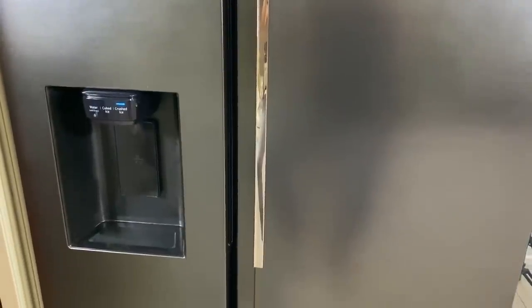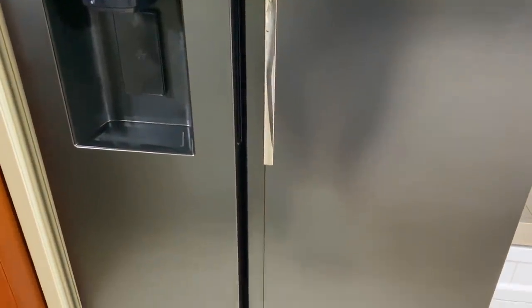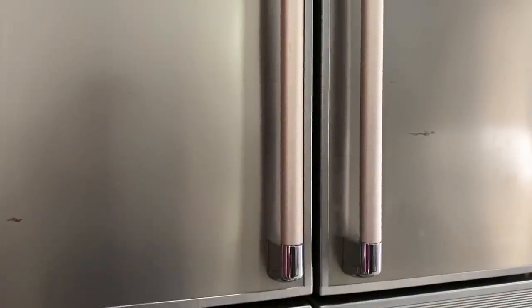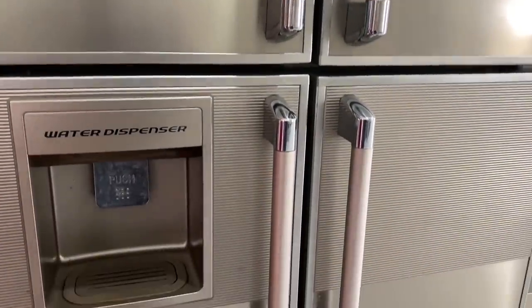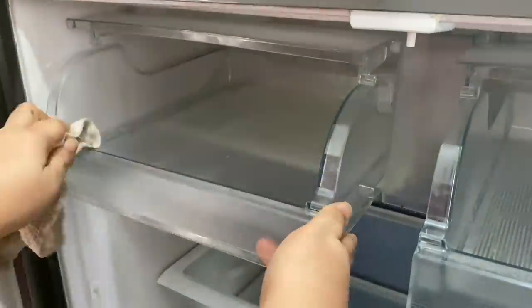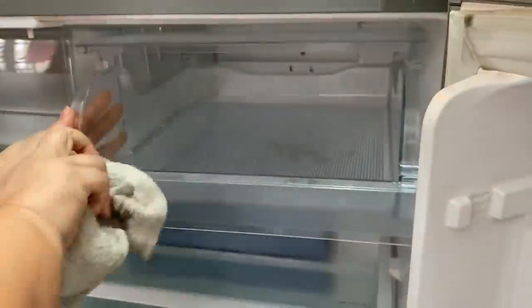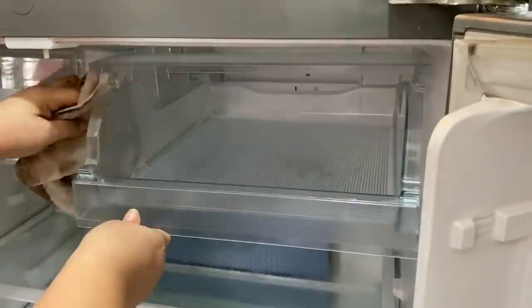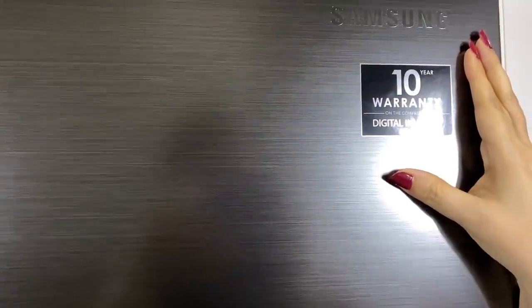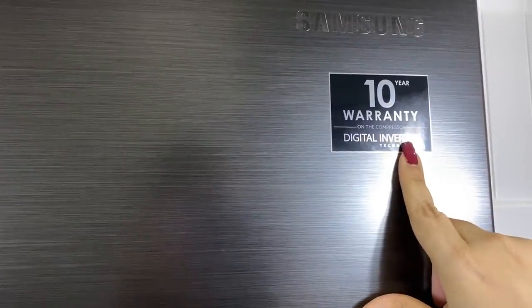This refrigerator is located directly across from my hub, and this is where I keep everything I need for my day-to-day cooking needs. Prior to this, we did have an old French door fridge, but it just wasn't serving our family's needs. So we emptied it out, cleaned it carefully using just vinegar and water, and then donated it.